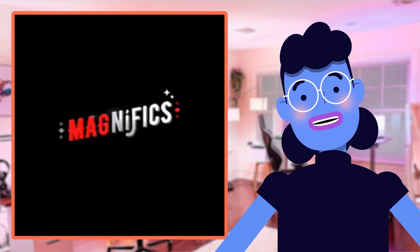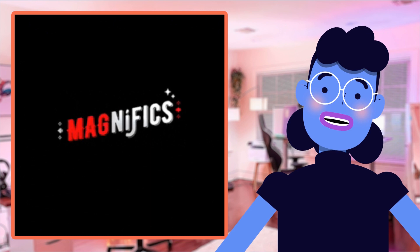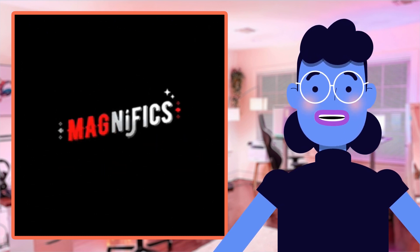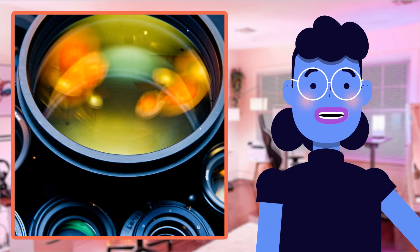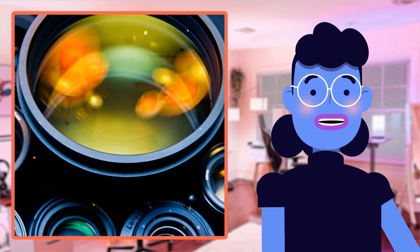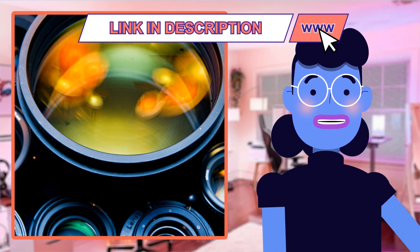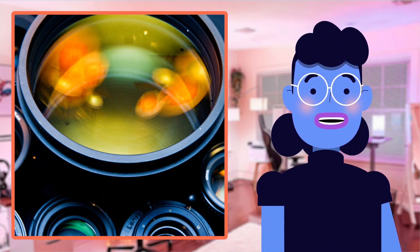With 15x magnification power, they provide an incredible zoom in on even faraway subjects that would be difficult or impossible with the naked eye alone. The multi-coated lenses make sure every detail is captured with sharpness and clarity, whether it's day or night, thanks to their low-light vision function.